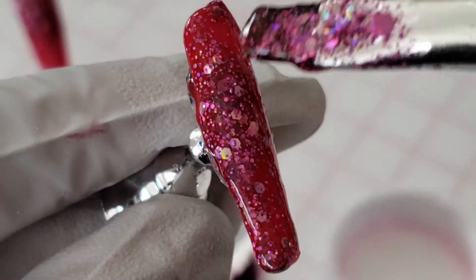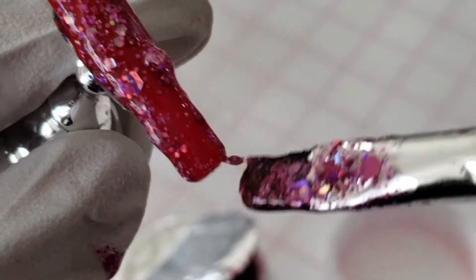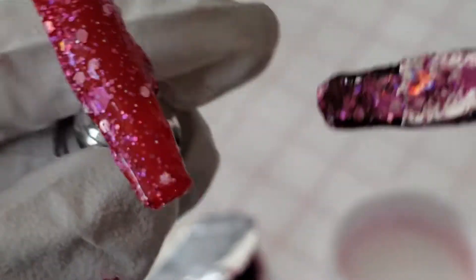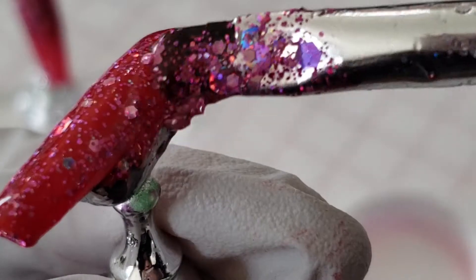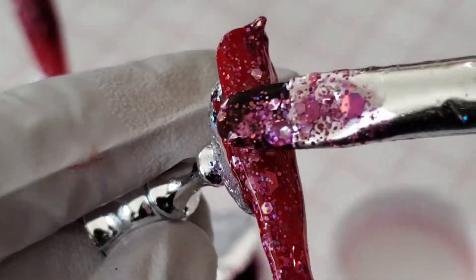Just keep patting and smoothing down as much as you can. I definitely recommend smoothing down the sides so your nail doesn't look too bulky. But if your nail does end up looking bulky, don't worry — I go in later and use my nail drill to fix the shape.